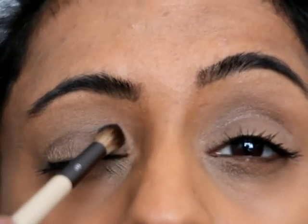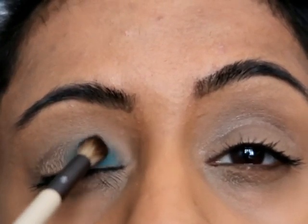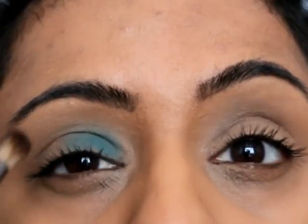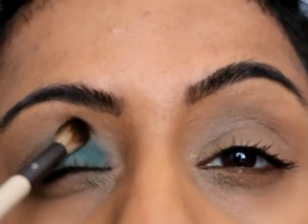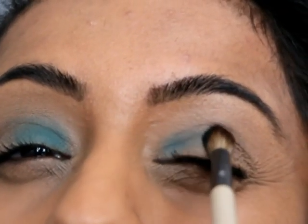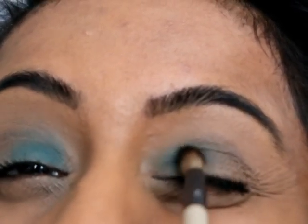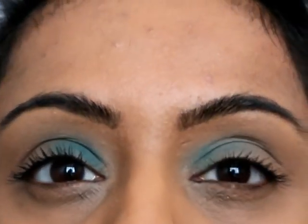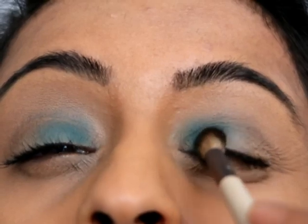Hi guys and welcome back to my channel. Today I'm going to do a colorful blue and purple eye look. Just starting off with the blue on my lid. I know some people like to do one eye at a time, which sometimes I do, but today I'm going to do both lids in conjunction with each other just to make sure we're even on both sides.